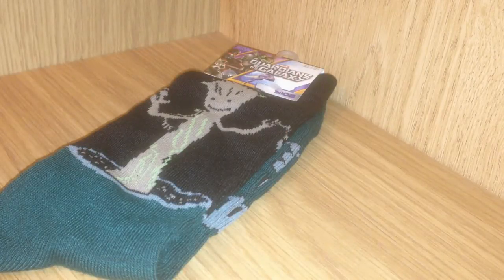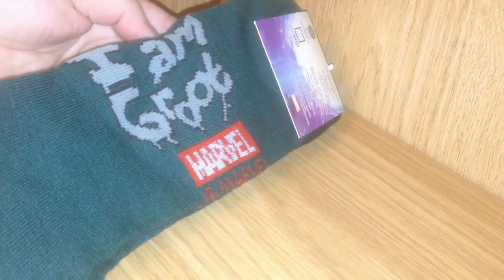Next up I have something really cool that all of you Guardians of the Galaxy fans will love. These are exclusive Dancing Groot crew socks. They are adorable and make your feet into potted Groot. They say 'I am Groot' and are mostly green and black. That's really cool.